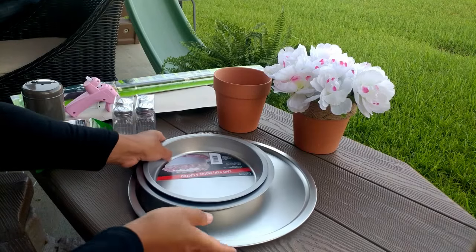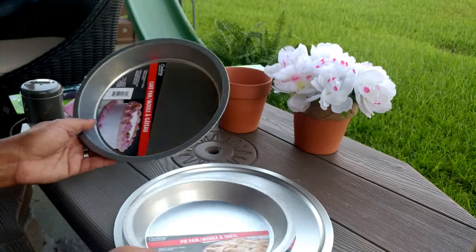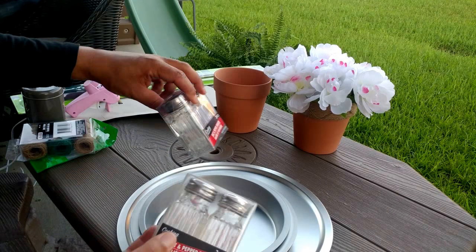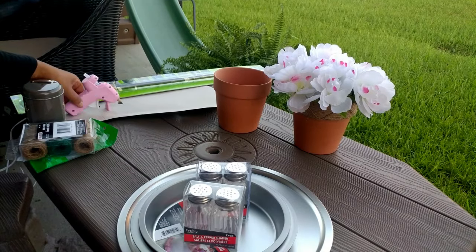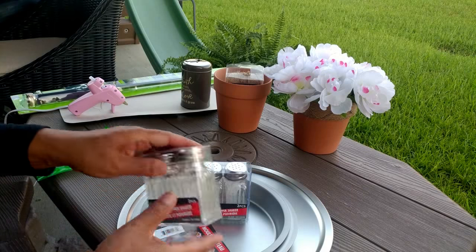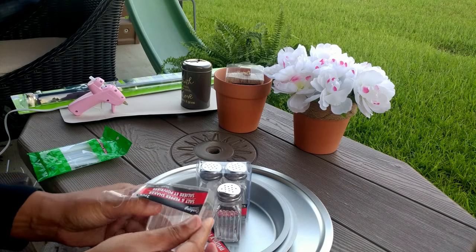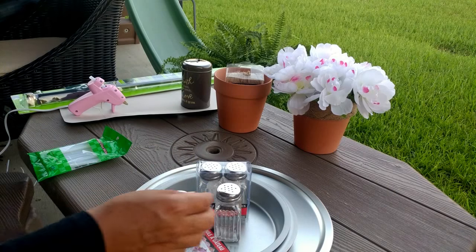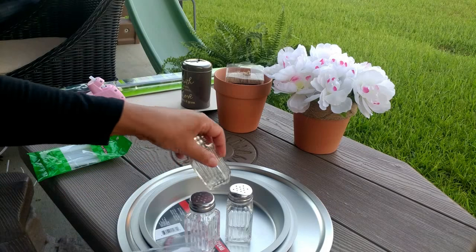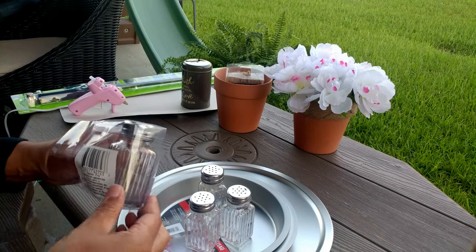Okay guys, so for this next DIY, I'm going to be using a pizza tray that I picked up from the Dollar Tree, and I have a pie pan and a cake pan — all from the Dollar Tree. And I did pick up these salt and pepper shakers, so I have two sets of those. And you will need a glue gun. So now what we will do is I'm going to make a three-tiered serving tray with these items. Now normally guys, I would have wanted to use those little candlesticks that you can find at the Dollar Tree, but I went to like three different Dollar Trees and could not find those. And so I have to improvise and use what I was able to find, which I think is going to actually work out just fine.